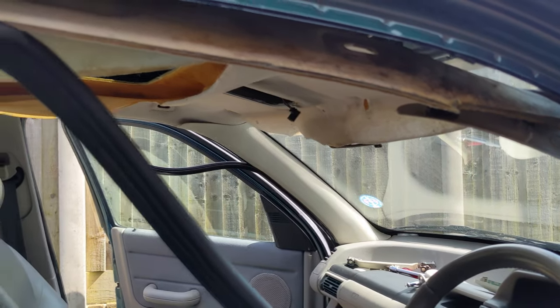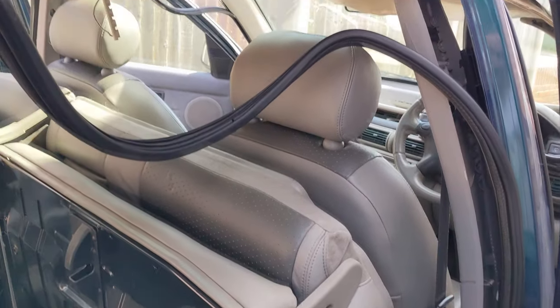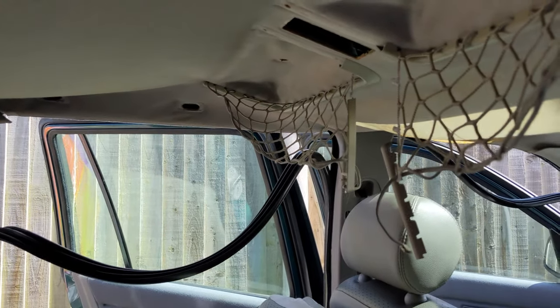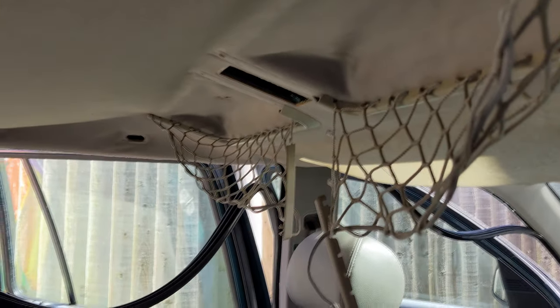Now we just need to take the headlining out. I managed to break these two — didn't realize I could have left them on until after. Never mind, we'll repair those.